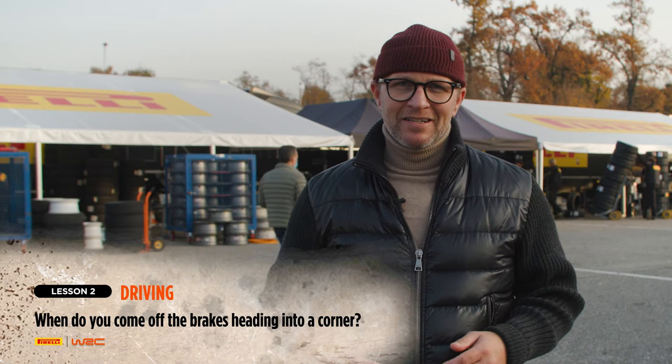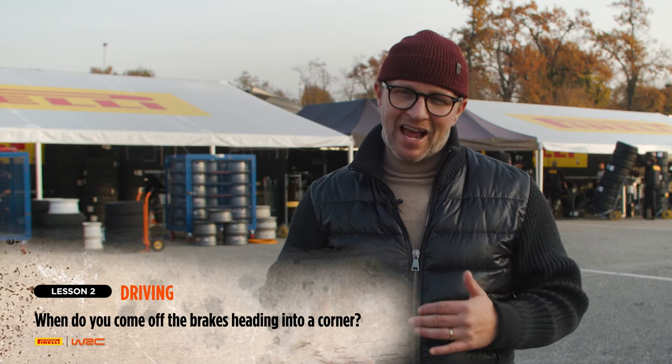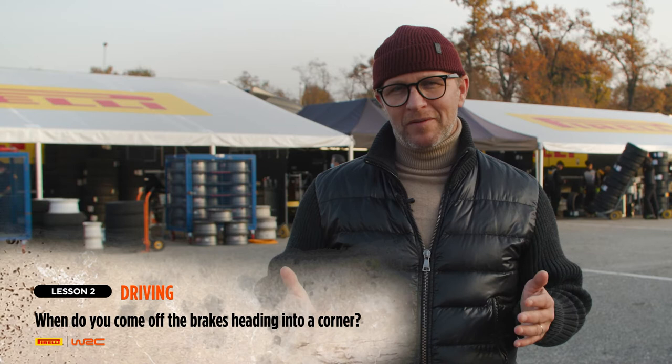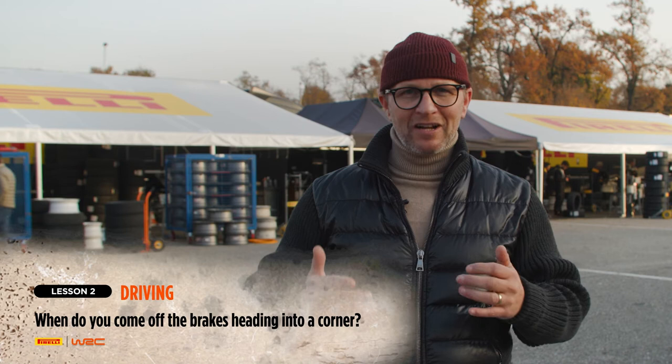The braking technique is different for each driver. Normally we use the left leg — what we call left-foot braking — and we position into the corner with hard braking. I use maybe between 30 and 40 bar brake pressure when I want to brake hard and go into the corner. When I was teammate with him, he used 70 bar, so it's quite a big difference, but it's up to each driver.